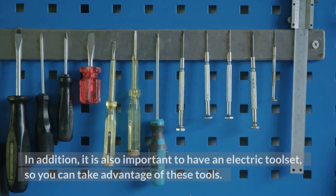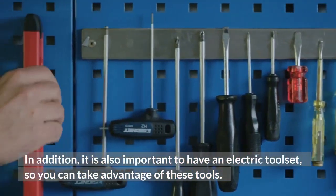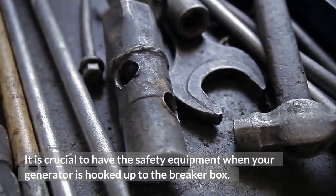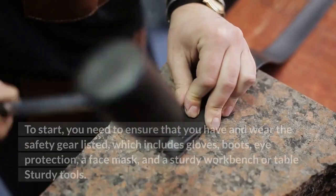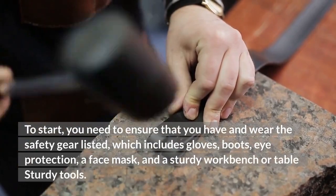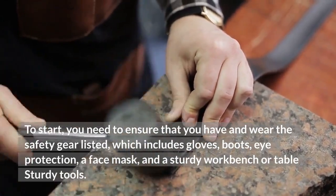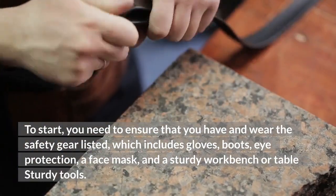In addition, it is important to have an electric tool set so you can take advantage of these tools. It is crucial to have the safety equipment when your generator is hooked up to the breaker box. You need to ensure that you have and wear the safety gear, which includes gloves, boots, eye protection, a face mask, and a sturdy workbench or table.